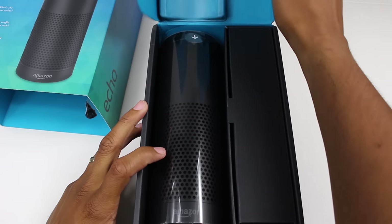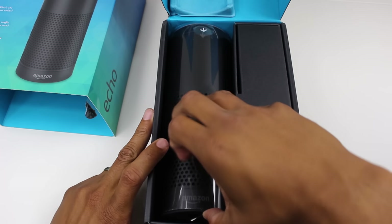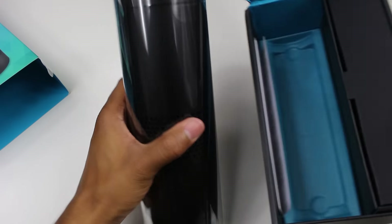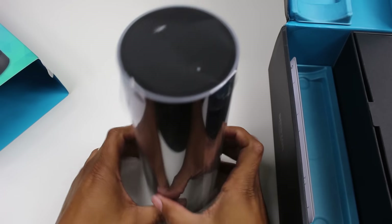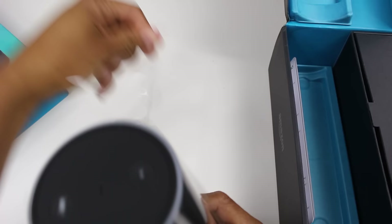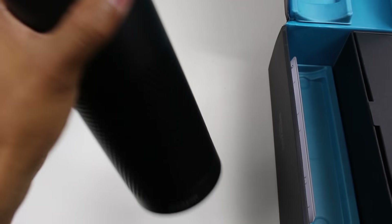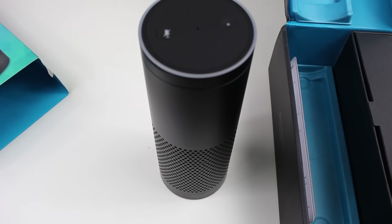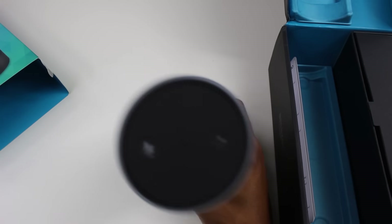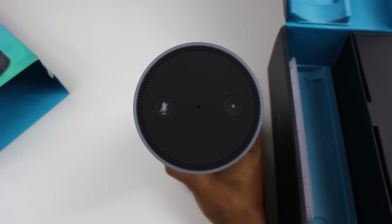So this is it. This is the Echo, and this thing is pretty massive. Let's go ahead and get the paper off. Very stylish, very sleek. Got our buttons at the top here, and we've got our little voice microphone there.